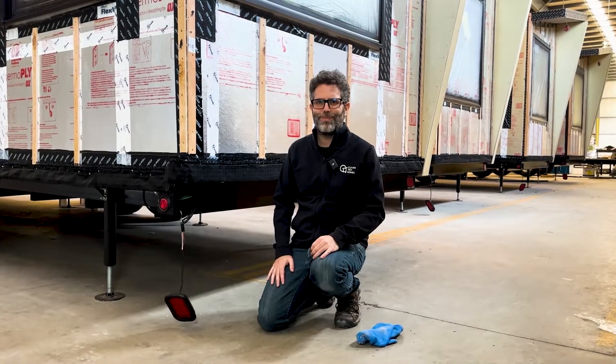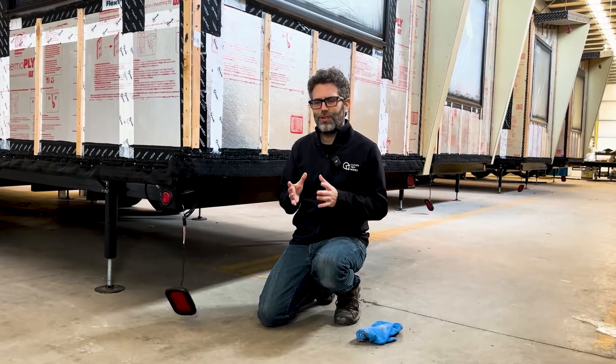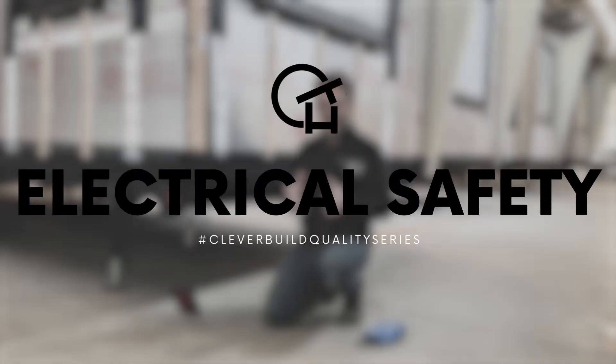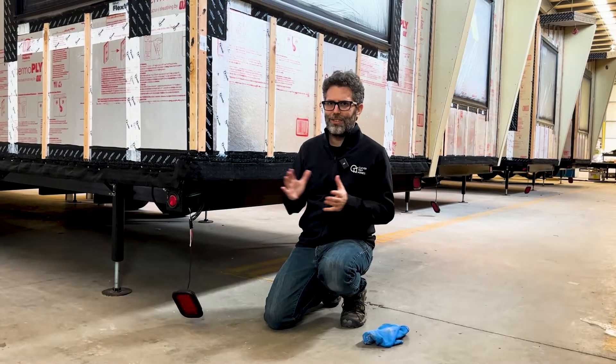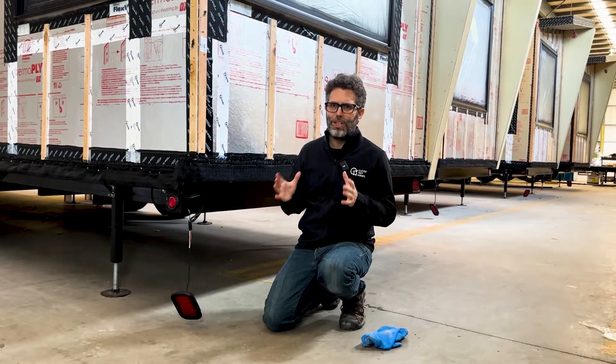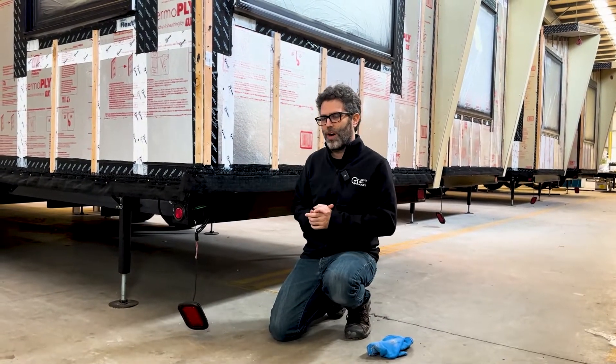Jonathan from Clever Tiny Homes here, as part of our quality build series. In this video we're talking about electrical safety. It's not the 1900s anymore — we can build really, really safe electrical systems in our homes, and we really should do that in tiny homes as well.